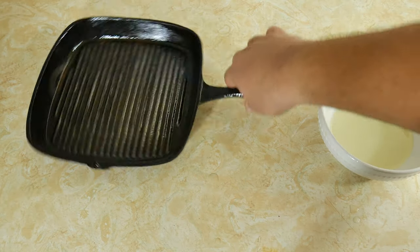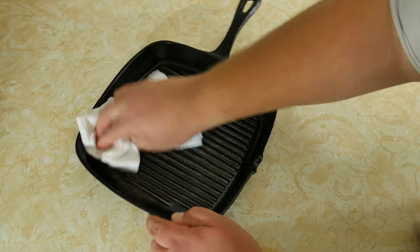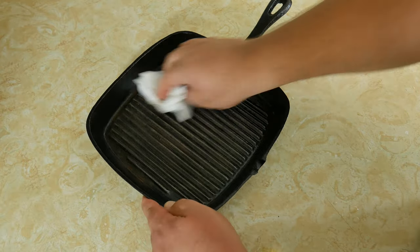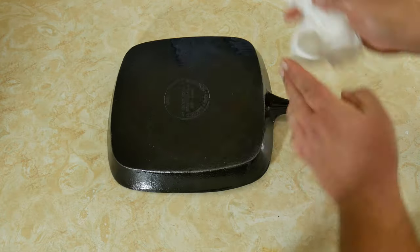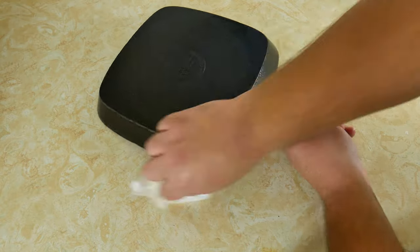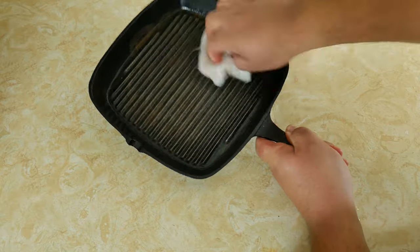Now that we've placed oil all over the pan or skillet, we need to dry it off and remove as much excess oil as you can. Because cast iron has a lot of pores, it takes on a lot of oil, and you might not see it now, but during the heating process if you have any extra oil the pan or skillet can become runny or even sticky.